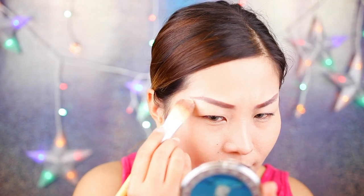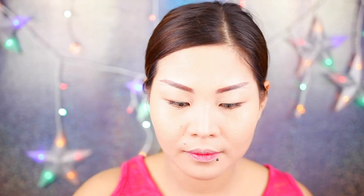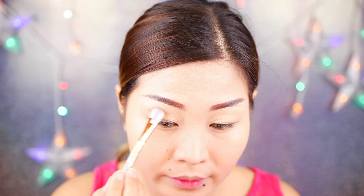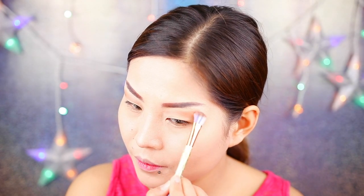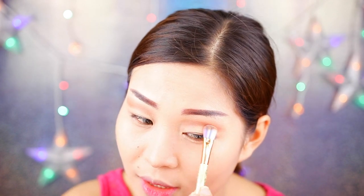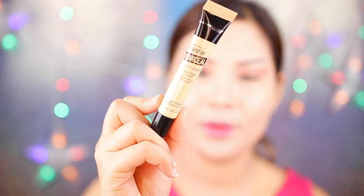We're just gonna clean the bottom so it will look cleaner once we finish. Using this eyeshadow palette, I'm gonna use these all over my eyelids. Then I'm gonna use that next shade to darken the eyeshadow more. We will be doing a cut crease, so you can be as messy as you want. Next is to apply this concealer from Maybelline — this is to cut my crease.